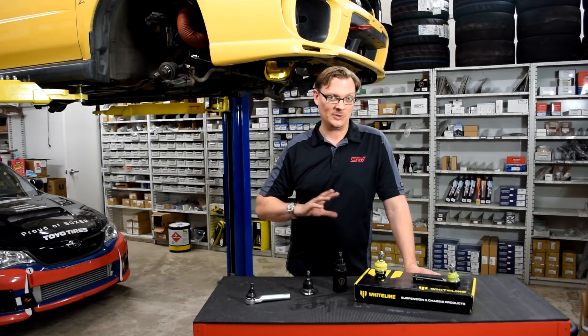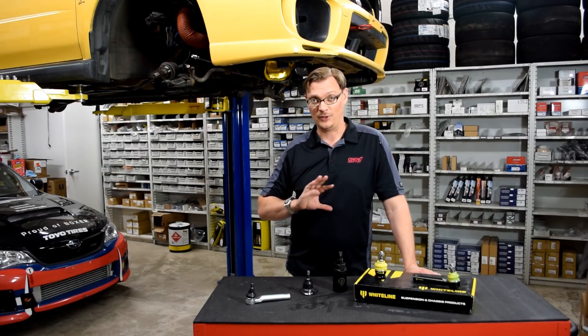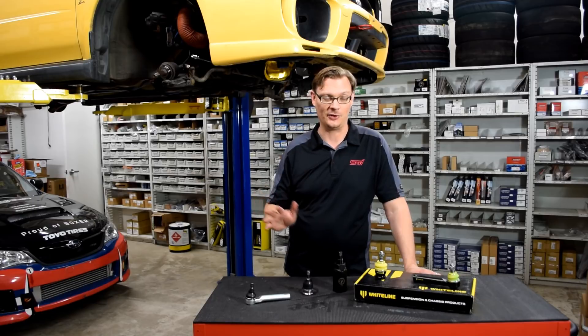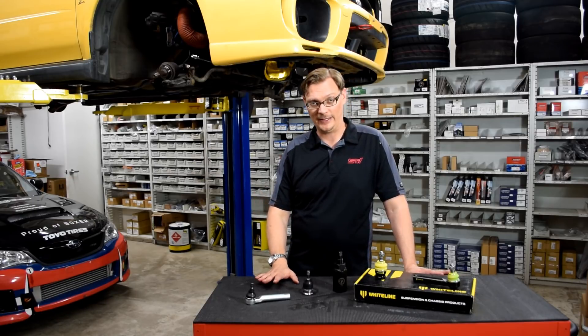Just want to give you that public service announcement as far as what you might be in for on an older car. I will tell you that this one on both sides basically fought us at every turn, so it can be really frustrating.